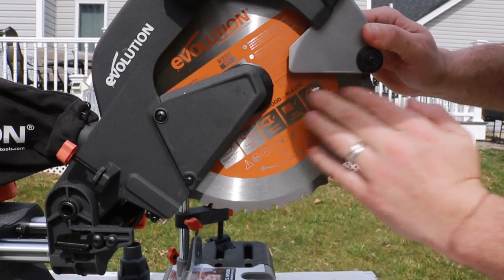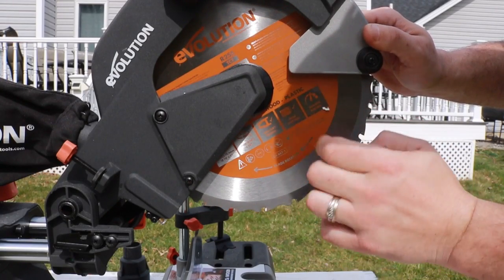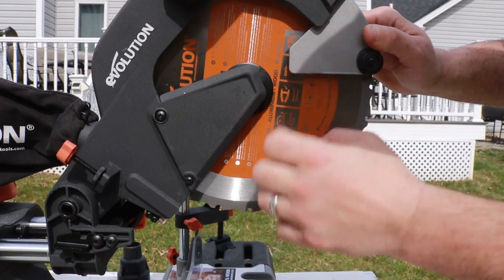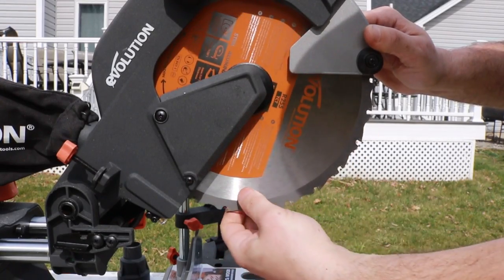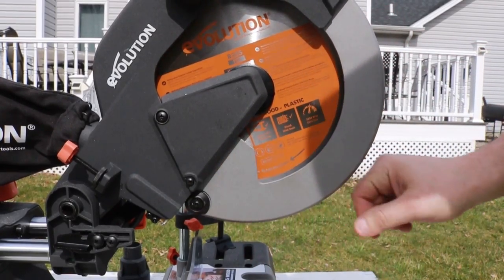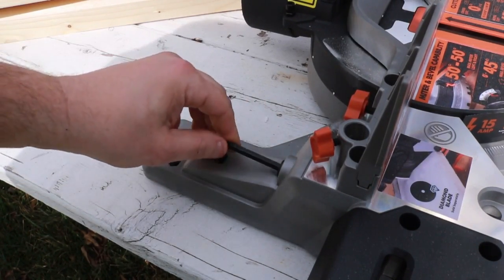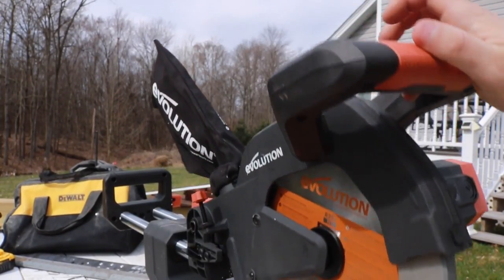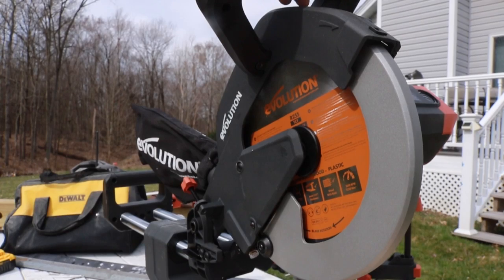Everything on the saw was dialed in very nicely right out of the box. I did not have to adjust anything — everything was square. Now, I suspect most of the cutting ability is due to the blade, whether it's cutting steel, wood, or nail-embedded wood. If you put this blade on any saw, it would probably work fine. Replacement blades are about $35. You also get a little wrench for taking the blade off and adjusting anything on this saw. There was one issue with the blade — I'll show you that towards the end of the video.